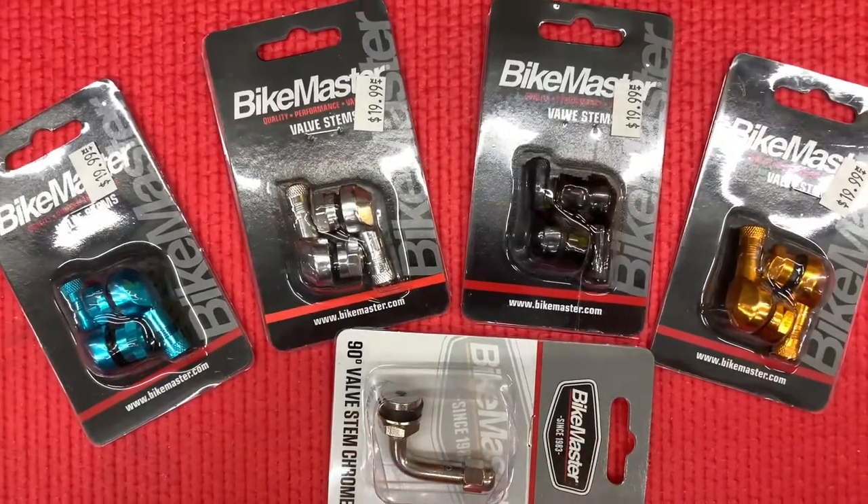And they're not expensive either. For $19.99 you're getting a pair of these anodized aluminum BikeMaster valve stems that are 90-degree. They're not always the same size, so you may have to drill your rim or something like that — make sure they fit and test fit them first.